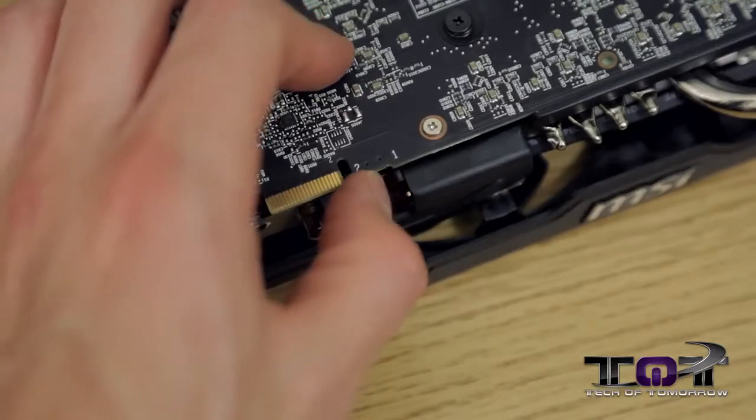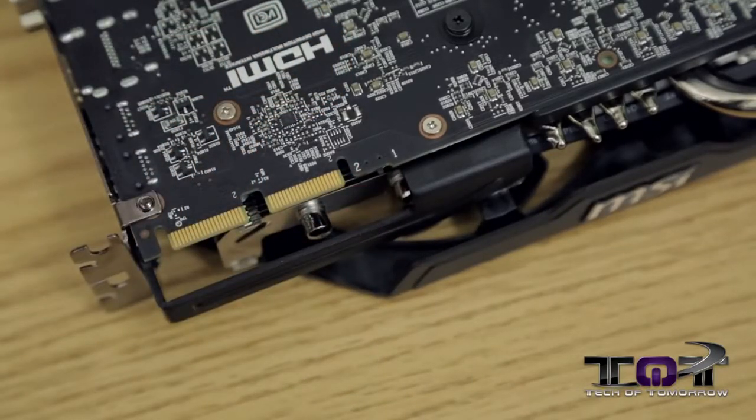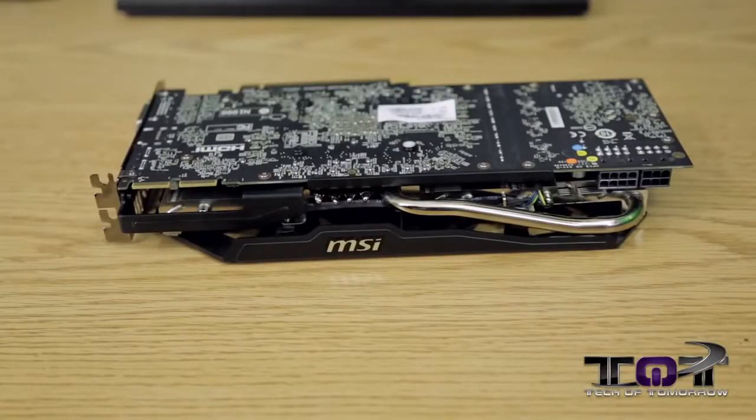Another really cool thing about the MSI Twin Frozer Gaming Edition R9 280X is its dual BIOS feature. This means you can set one BIOS for extreme overclocking and one for normal usage. You can switch between the two, and if you burn one out, you can switch back and reflash the other to return to original factory settings.